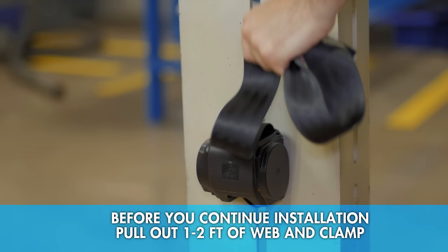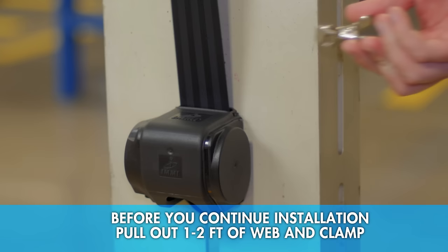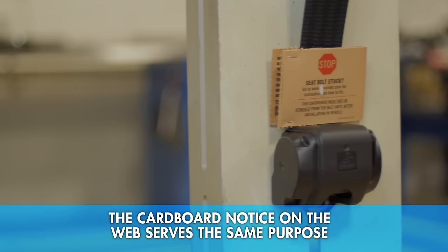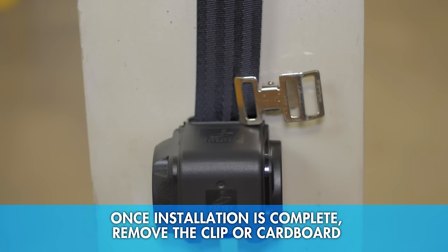Before you continue installation, go ahead and pull out a foot or two of web and clamp it off with a binder clip or similar tool. This is what the cardboard piece we mentioned earlier is for, and why you shouldn't remove it until the entire seat belt system is installed. Once everything is installed, remove the clip or cardboard and you're good to go.